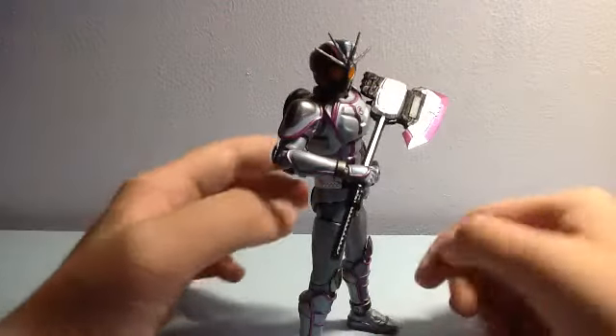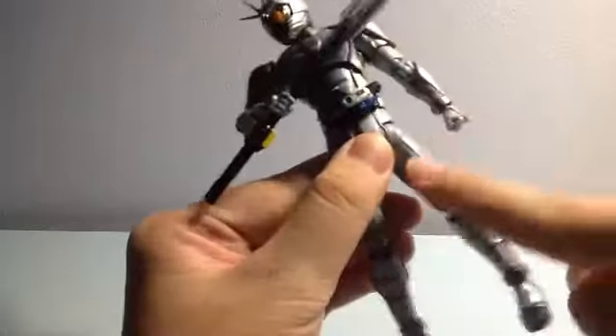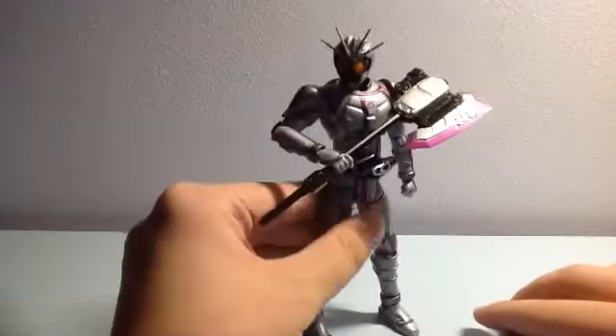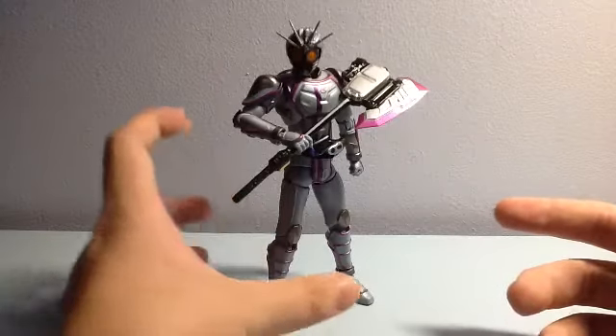My overall thoughts: it's a really good figure. At first I found the lining a bit weird, but it turned out to be normal. Overall it's a good figure, and if you want him to hold a Brake Gunner that's also possible, because his gripping hands have a trigger finger.